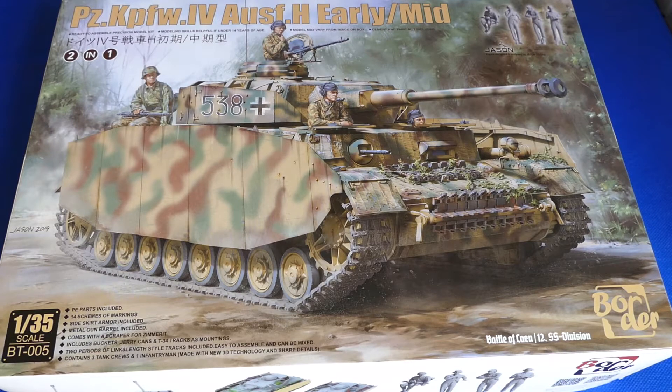Hello there my fellow modelers. Let's do today again a nice review of what's in the box. This time we open the box of a Border Model kit, scale 1:35. In this case it's the Panzer IV Ausführung H.